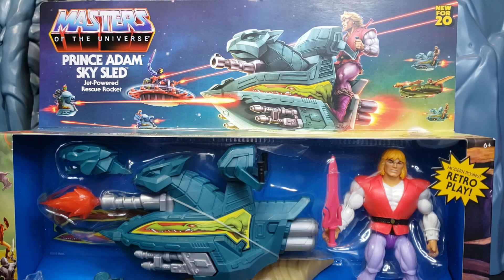Welcome back, True Believers. Elite Legend back at you guys with another Masters of the Universe Origins review.